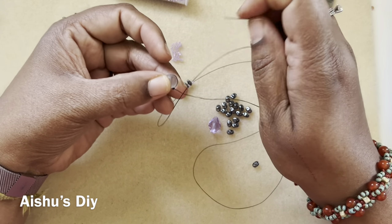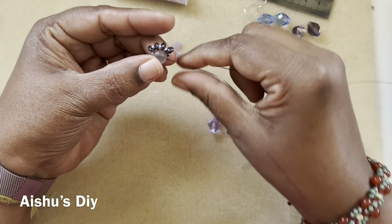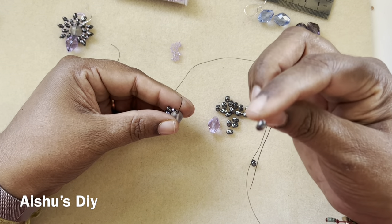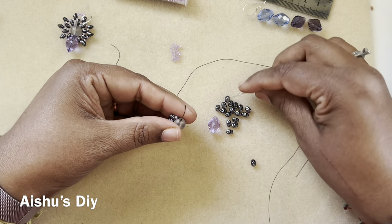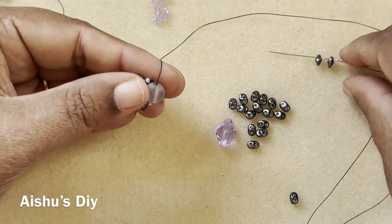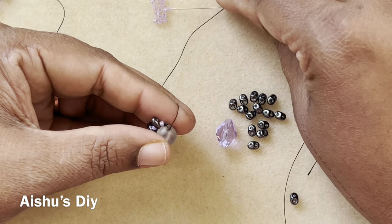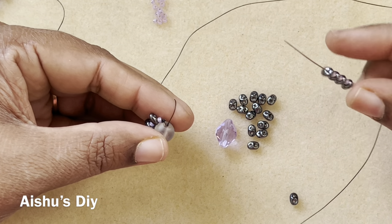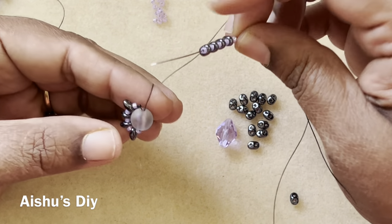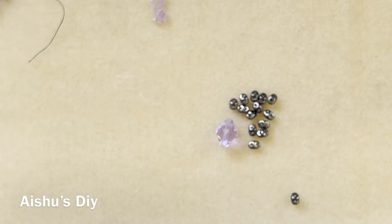I go back through the hole again on the other side. Then I pick up a seed bead, a super duo, a seed bead, a super duo, a seed bead, a super duo, a seed bead, a super duo, and a seed bead — that's five seed beads and four super duos. My thread is exiting out on top, and I go back from the bottom to make a complete circle.